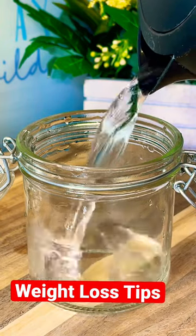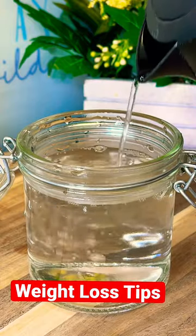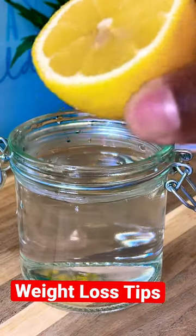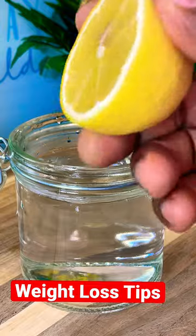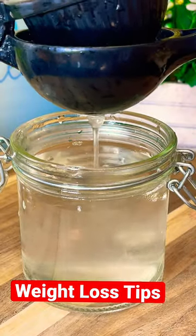Get yourself some lukewarm water — that amount is pretty good. We're going to be using half of a lemon, so squeeze the half lemon inside of it.